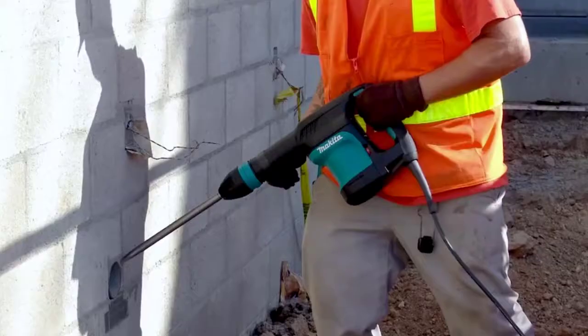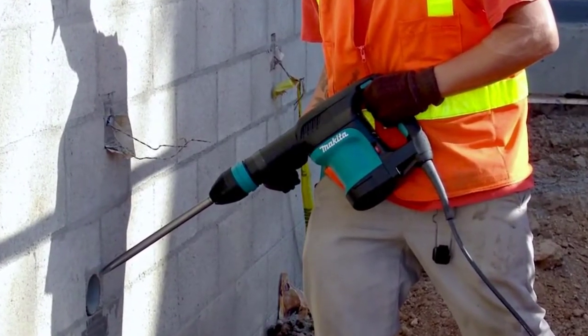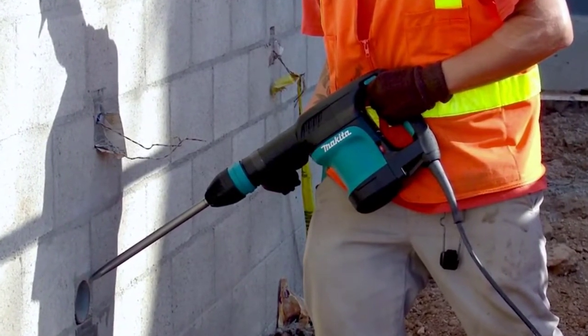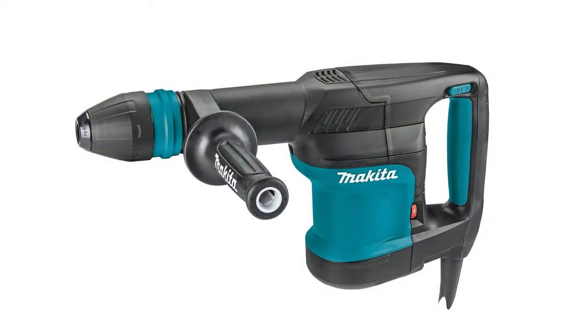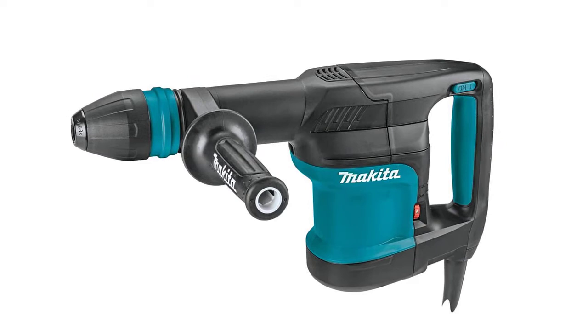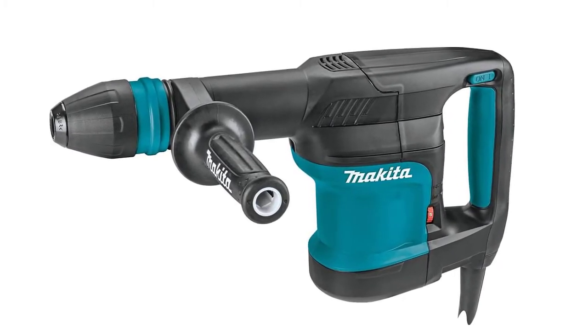This can take on even the toughest concrete, tiles, and bricks if you want it to. It features constant speed control plus a soft start mechanism to prevent it from walking on the surface. You can easily reach the on-off switch with your thumb as it is positioned on top of the rear handle.